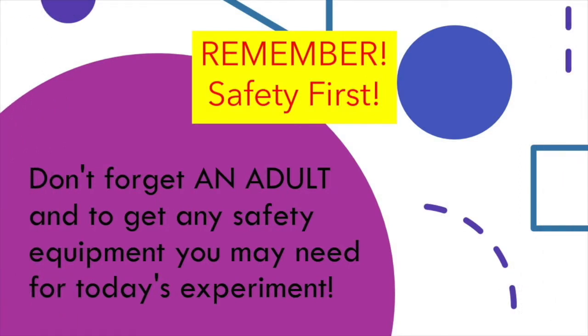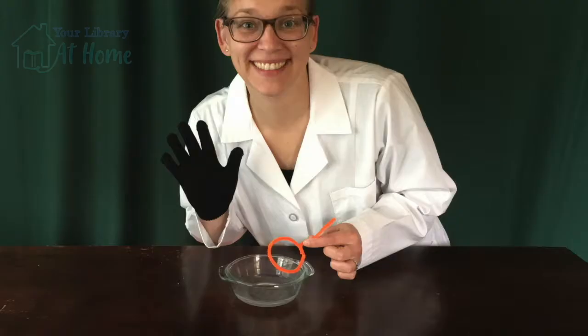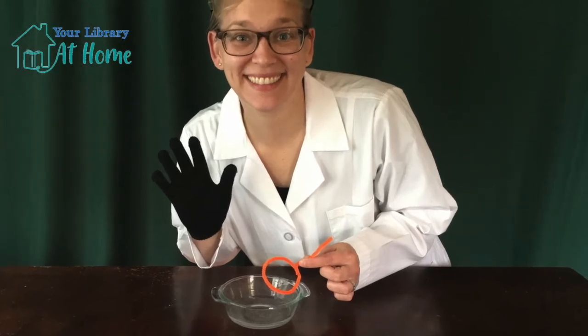Remember, safety first — don't forget an adult and to get any safety equipment you may need for today's experiment. Hi and welcome to Pop Bang Fizz with the St. Charles Public Library.